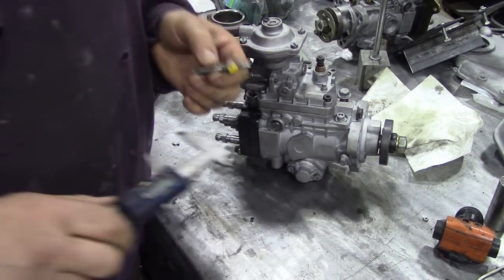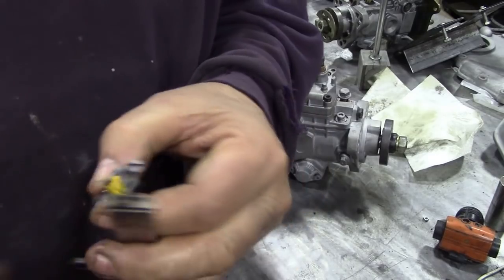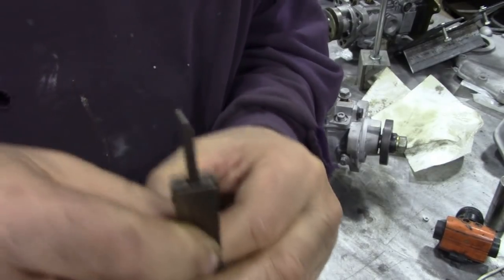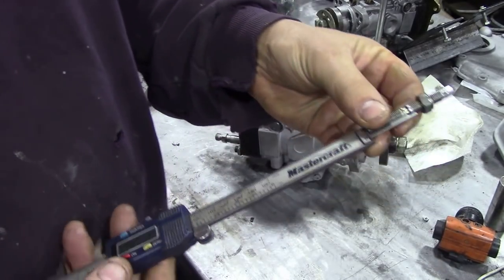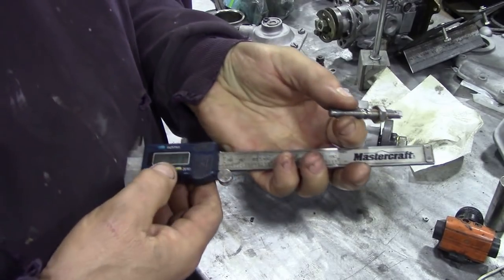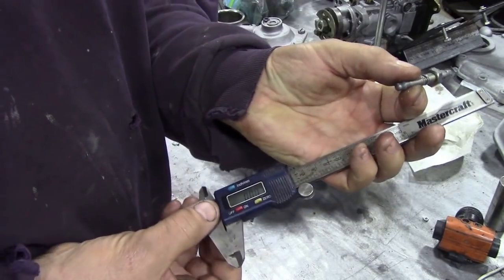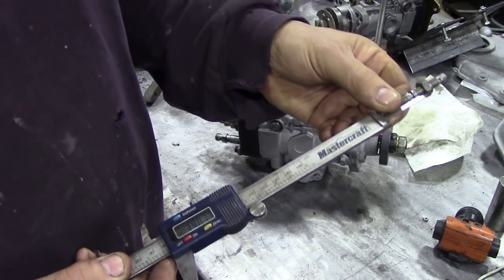I've had about six or seven goes at this and I'm not sure if I can get it right, because my depth gauge here has got a step in it exactly where I want to put the piece, which is a bit awkward. So I'm going to zero this in and I'll do it in metric.